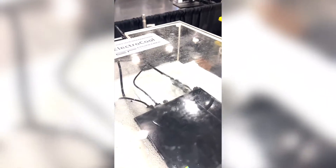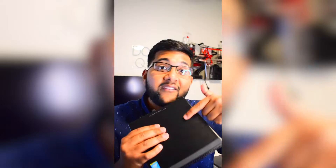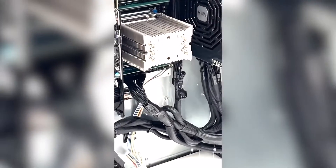What is the aftermath of immersion cooling a PC? Does it work normally? Is it hard to clean? This is the mini PC we submerged in ElectroCool last week. Since then it has been cleaned on the exterior but we haven't opened it up yet. It was actually pretty easy to clean — just using a rag to remove most of the coolant on the outside.